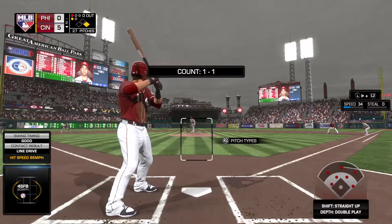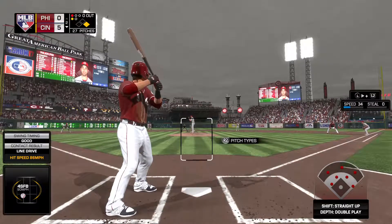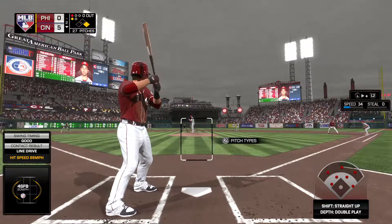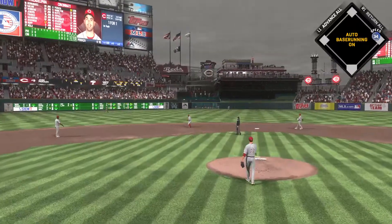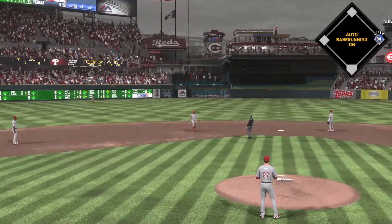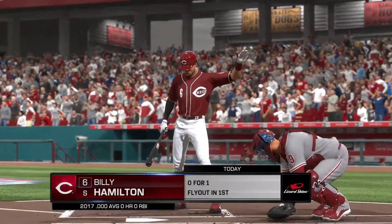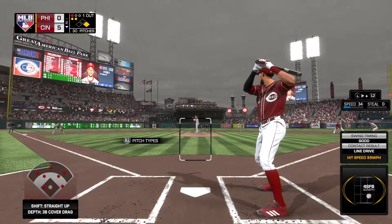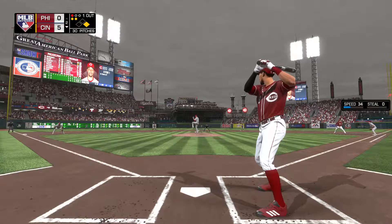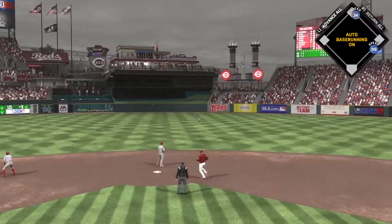Here's Jose Peraza for his second at-bat. He reached via a single to lead off the home first. Lined hard towards short, but this is pulled in by the shortstop. Now Billy Hamilton digging in — 0 for 1 in the early going. Line towards center field — in there, a base hit.